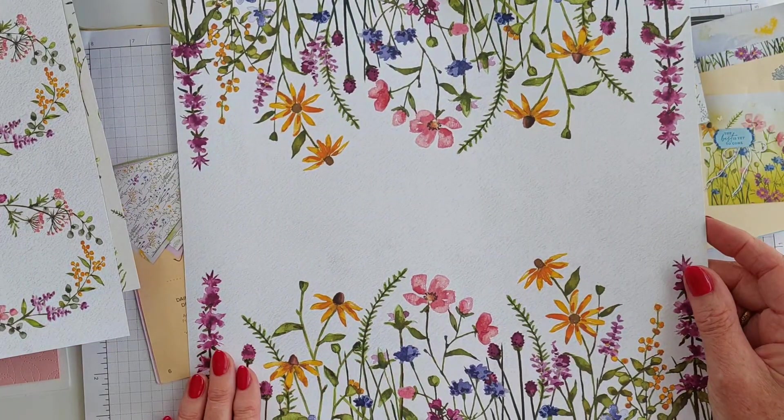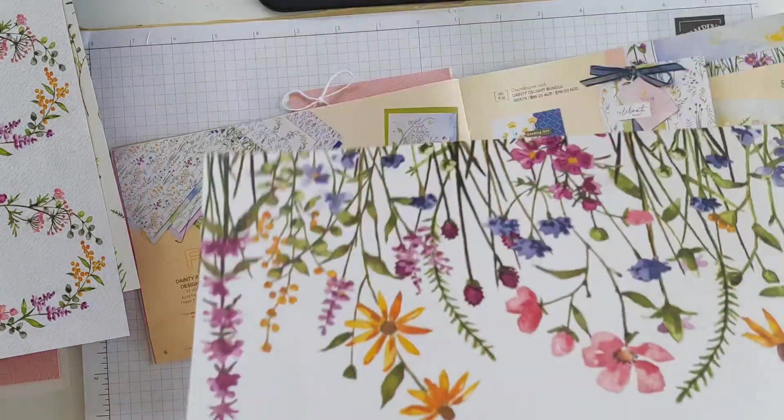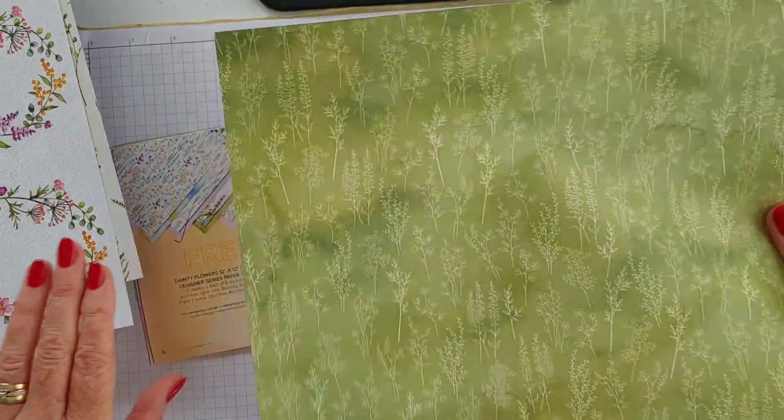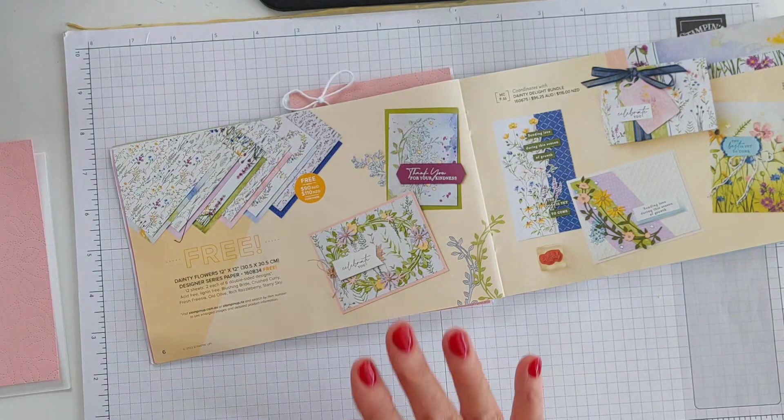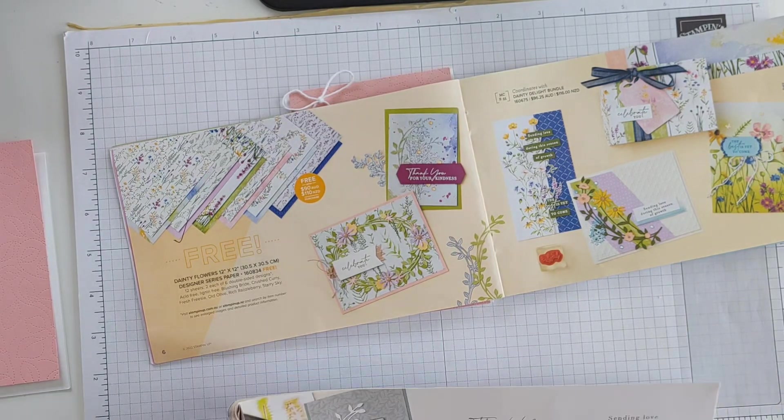It's this page right here - this is beautiful. You can also make a beautiful page for scrapbooking as well. There's the other side of it - it's just glorious. One of the great things about it is that it coordinates with the Dainty Delights bundle.